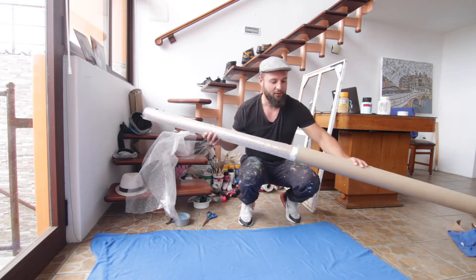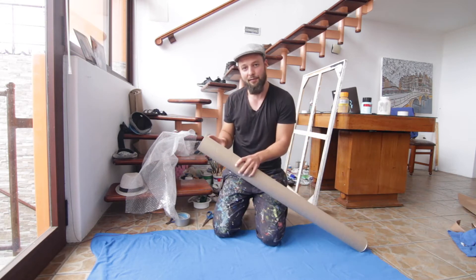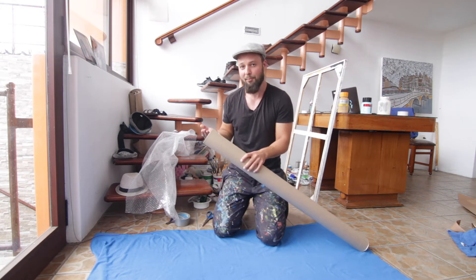Then I'll just put this entire piece into the tube. Since there's quite a bit of excess space in the tube, I'll cut it down, as it'll save on costs since it will become a smaller package.